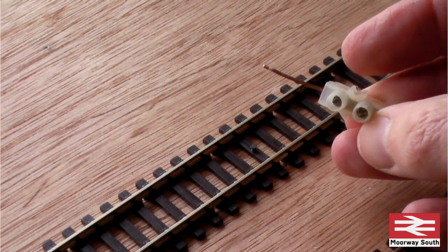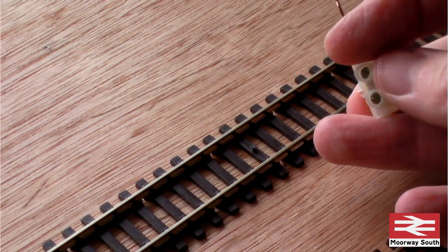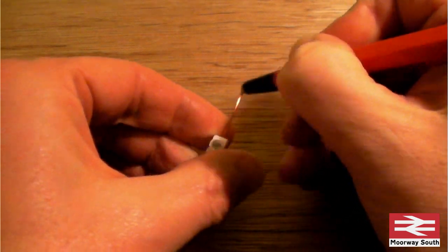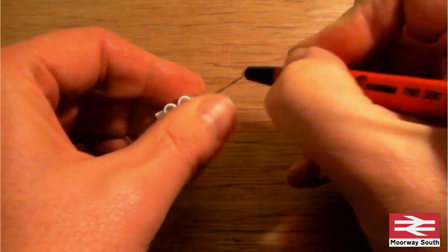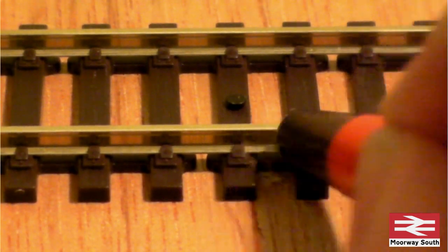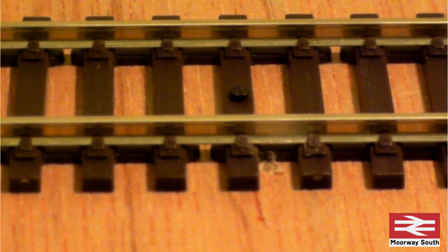I've got here one of the wire droppers — the copper wire — and one end is attached into a terminal block. The purpose of having that is it gives you an ideal point to test any connections. As we know, good soldering requires clean surfaces, so I'm just going to brush the end of this with a fiberglass pencil to clean off any oxide and give a nice bare metal surface to work from. Same goes for the track — I'm just going to get in there to clean off any dirt or oxide and make sure that's ready for soldering.